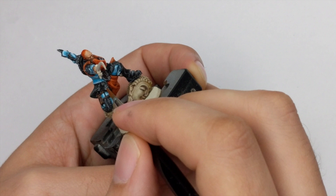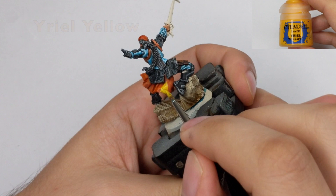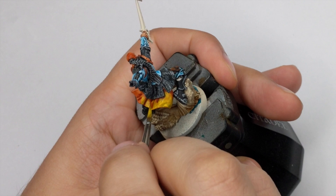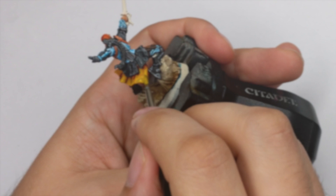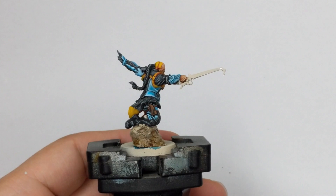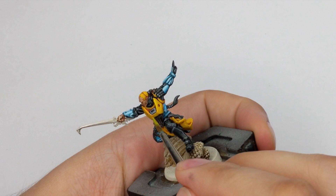For the orange armor and cape we will apply Iyanden Yellow. This color is really transparent, so do it in three or four very thin coats. If you go back before the previous coat is dry you will just move the pigments around, so apply one thin coat, wait for it to completely dry, then do another — repeat in multiple layers. The final highlight will be done with Flash Gitz Yellow, as an edge highlight only on the sharpest edges of the armor and on the most raised folds and the edge of the cape.